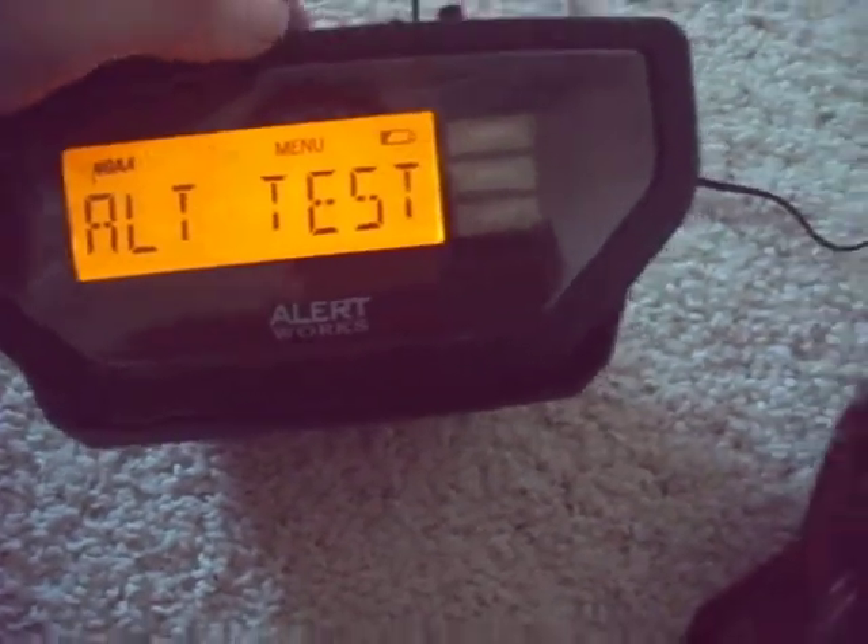Alert test. Oh shoot — this is 90 decibels, so let me cover up the microphone here. Alright, here we go.